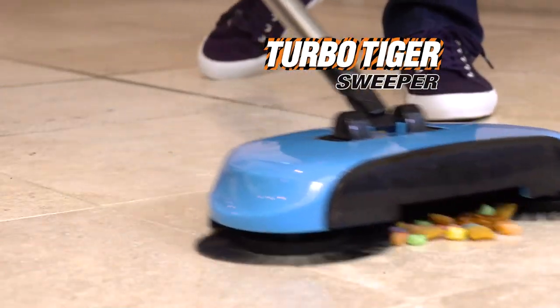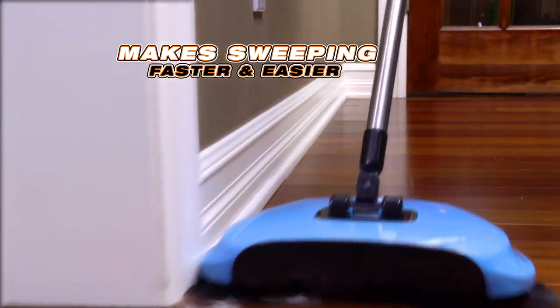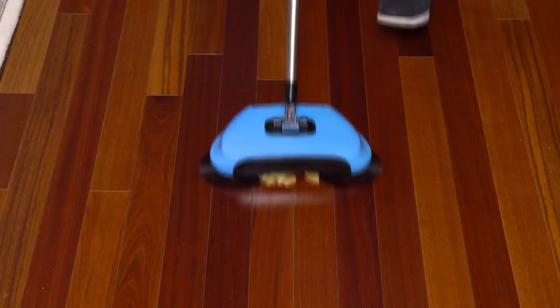Introducing the TurboTiger Sweeper — the cordless, feather-light, spinning broom that makes sweeping faster and easier than ever before. It picks up all your pet messes with ease. It gobbles up spilled cereal and crushed chips.